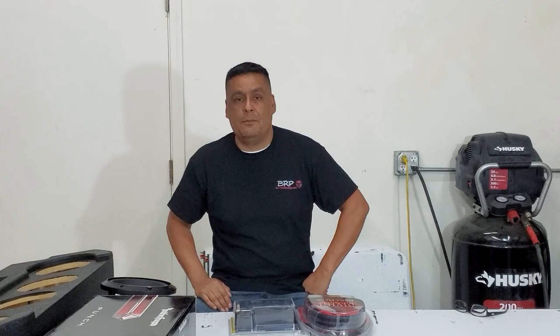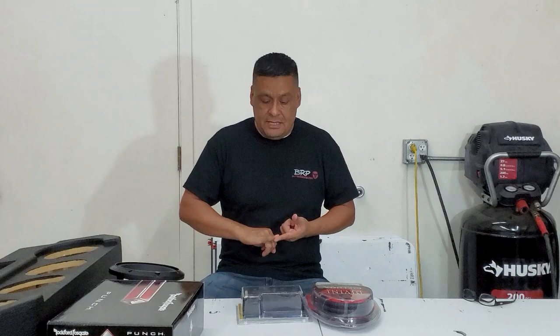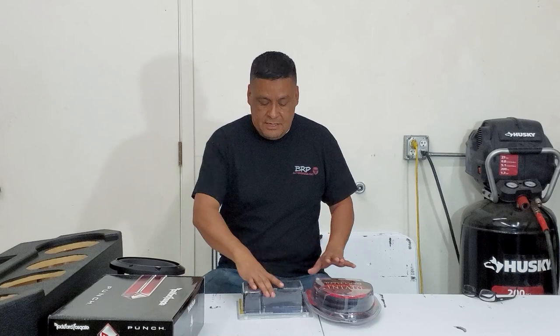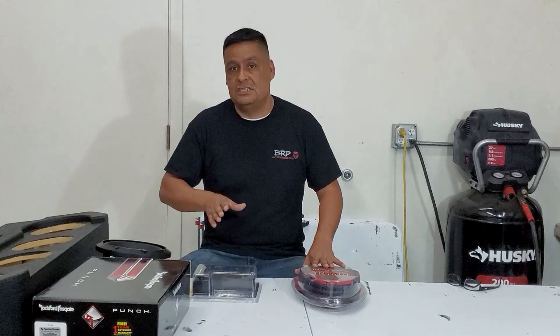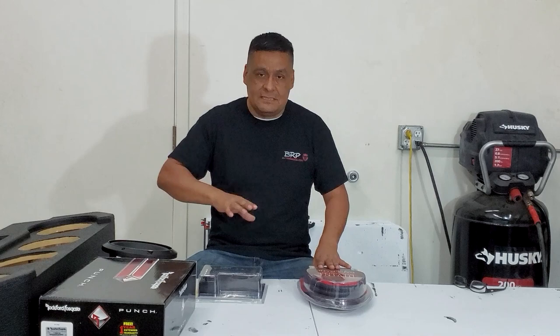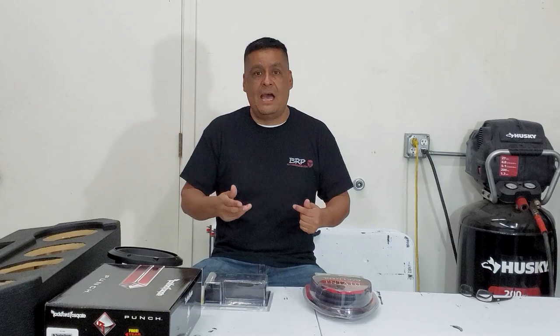Hey everybody, Robert here with brpautodesigns.com. Today we're going to be working on installing a box in a 2021 Jeep Gladiator. We're going to show you everything you need to install — from the wiring kit to your inline converter and your amplifier. We've taken the kit we sell for the Jeep Gladiators, which normally comes with a 10-inch, two-10-inch sub and box combo. What's different here is we're installing a more powerful amp and four 8-inch speakers.